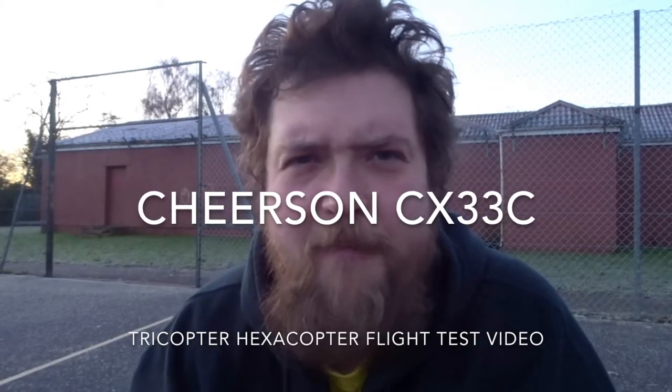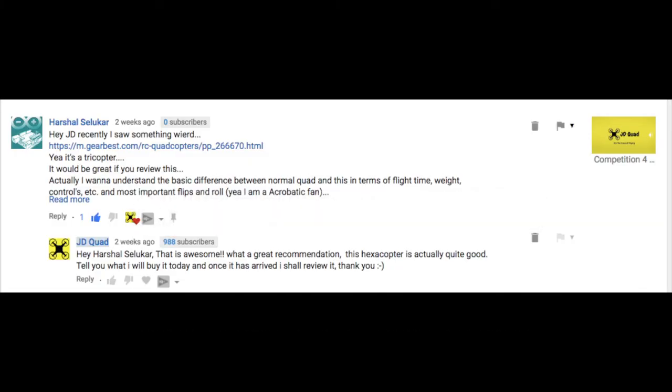Hey folks, JD here, and I've been asked a question. Well, here it is. It took about a month to get here — a really incredibly long time — but it doesn't matter, we're going to do it now.